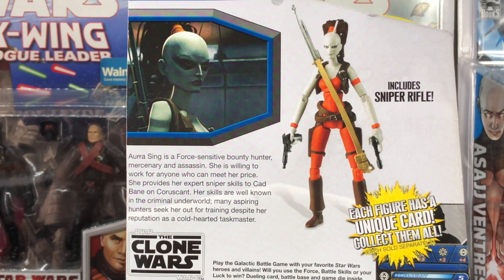Aurra Sing is a Force-sensitive bounty hunter, mercenary, and assassin. She is willing to work for anyone who can meet her price. She provides her expert sniper skills to Cad Bane on Coruscant. Her skills are well-known in the criminal underworld. Many aspiring hunters seek her out for training despite her reputation as a cold-hearted taskmaster. I think this pretty much sums up her character.